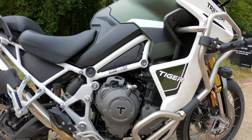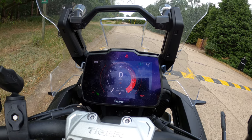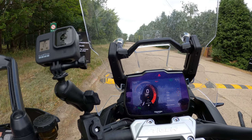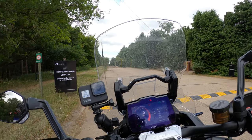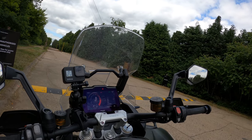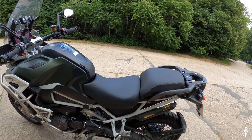Moving on to the display — it's a full seven-inch TFT instrument pack with MyTriumph connectivity. It has six rider modes. When you press the mode button the whole dash turns to the side showing all your rider modes. The adjustable screen is very easy to slide up and down, even on the move. Wheelbase is 1,560mm with a rake of 23.7 degrees. The seat height is adjustable from 875 to 895mm.